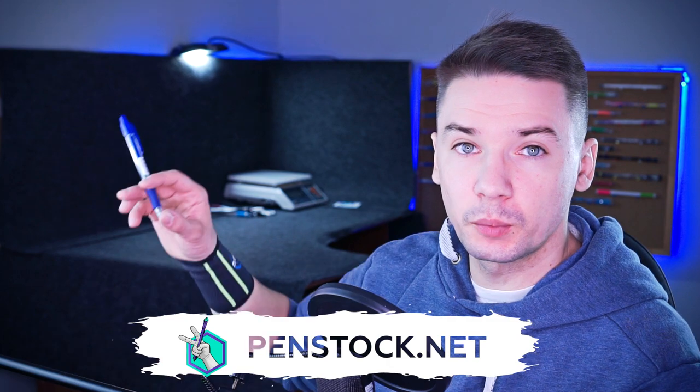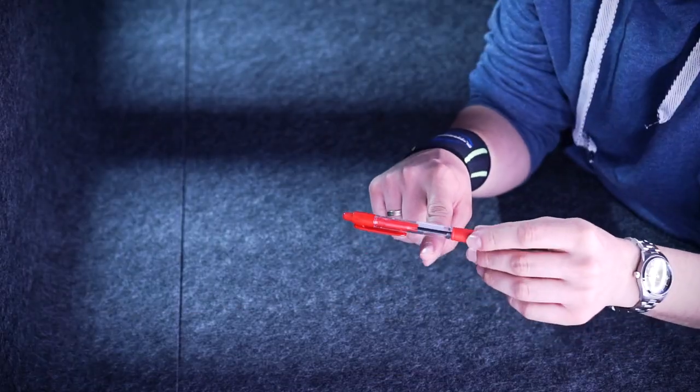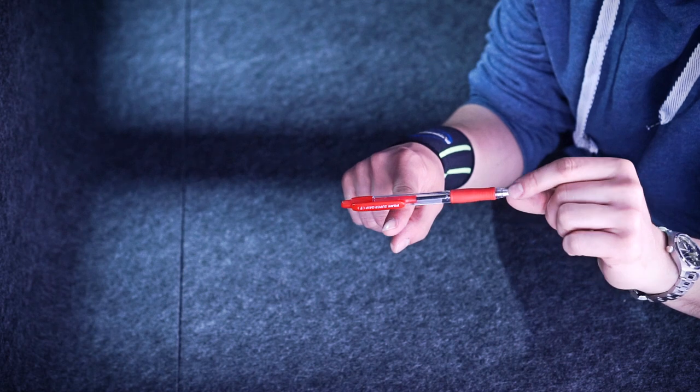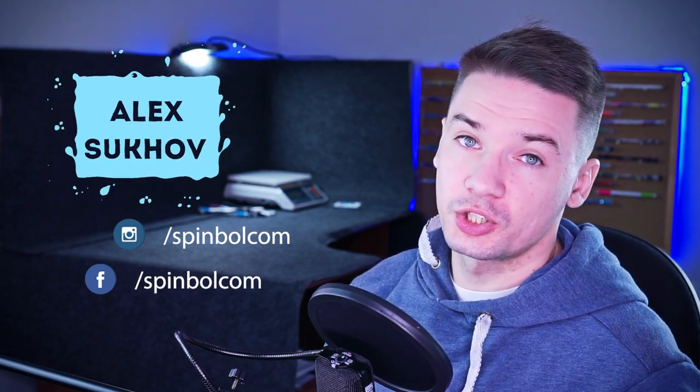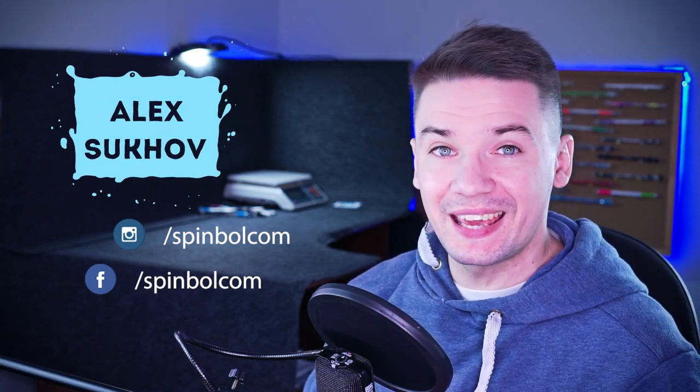First of all, I would take a pen with a grip to learn this trick. It would also be beneficial if your pen has most of its weight at this end, and it would be better to use a heavier pen. But all of this doesn't really matter so much — you can learn these tricks with any pen.